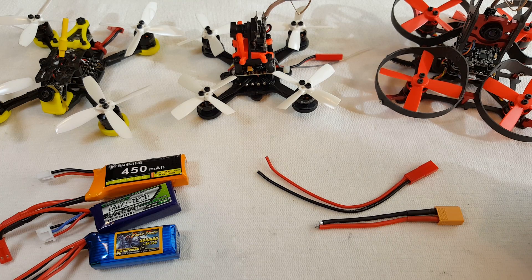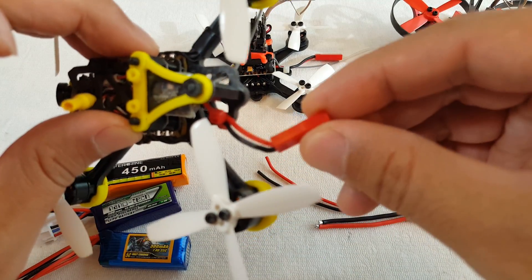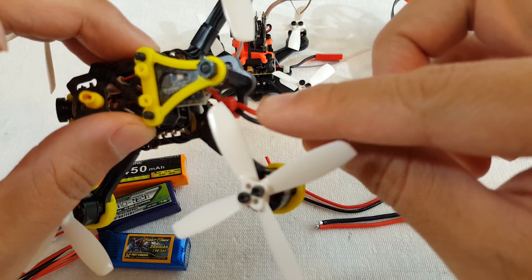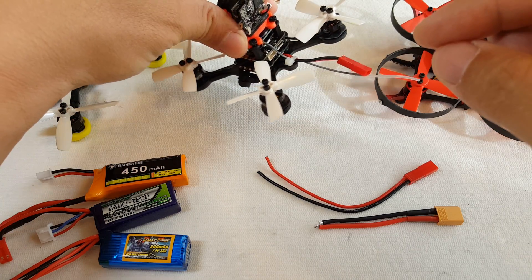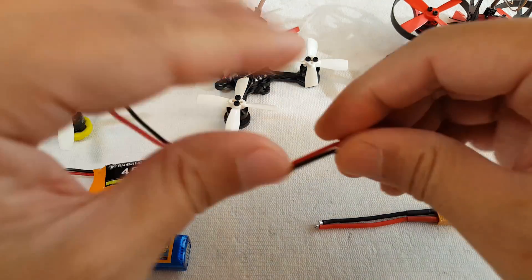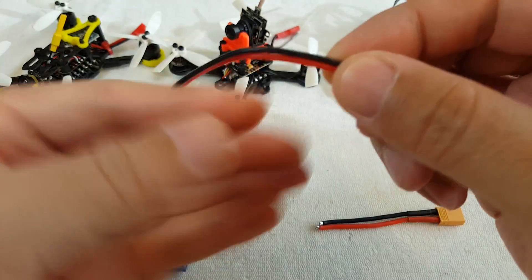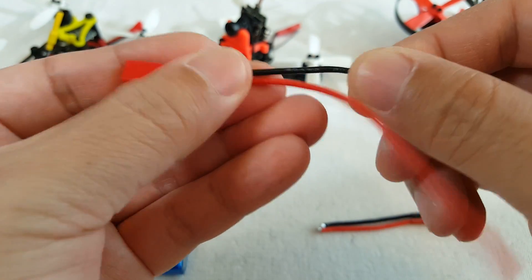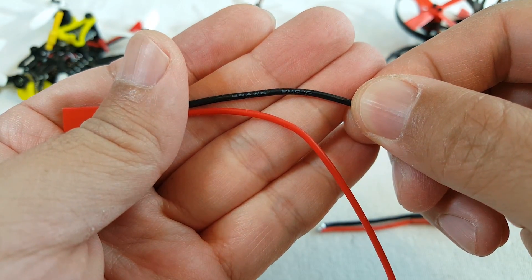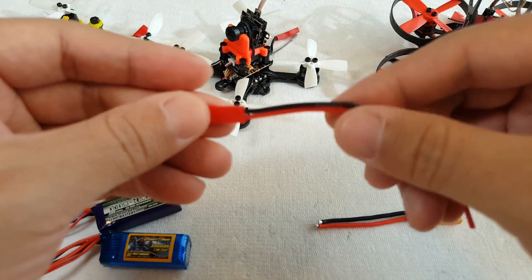Hey guys, so there's a lot of debate out there on what kind of connector to use for your microquad. For me, I'm pretty much standardized on these JST connectors with a 20 gauge wire. I have that on the Chopstick and also on my Chaser 88 rebuild. Here's the JST connector I use — it's printed with the gauge of the wire, and this one says 20 gauge. I typically only get wires with silicone insulation and not plastic.